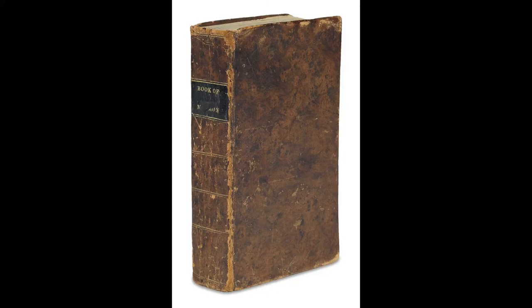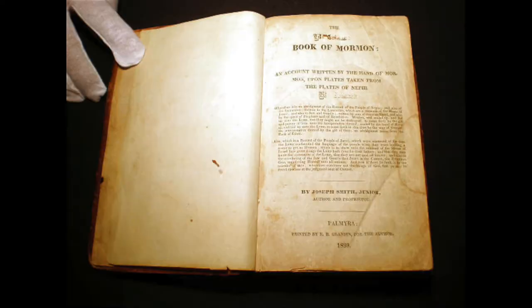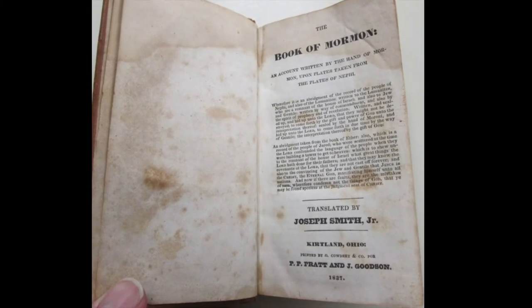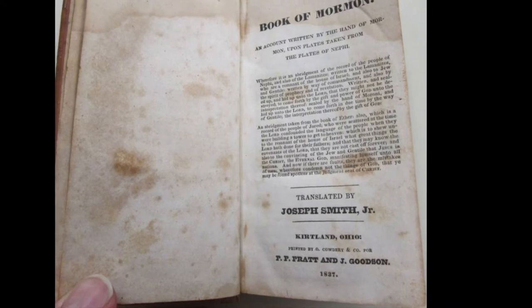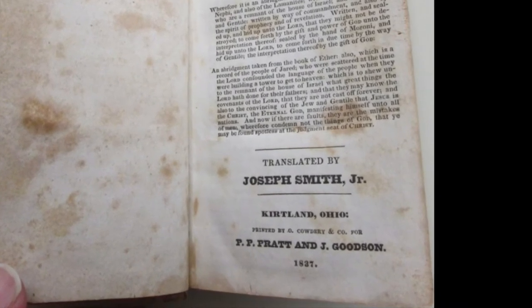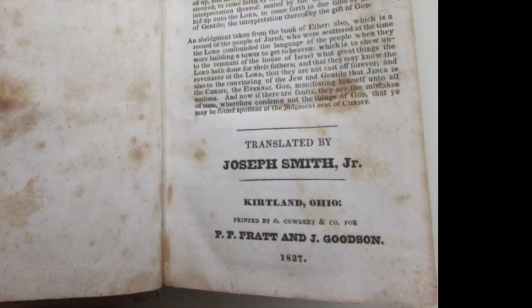So in 1830, the Book of Mormon was printed using the printer's manuscript as the source document. But even after the 1830 edition, the story doesn't end there. In the mid-1830s, Joseph and Oliver used a copy of the 1830 edition and this printer's manuscript to make the text for the 1837 Kirtland edition of the Book of Mormon.